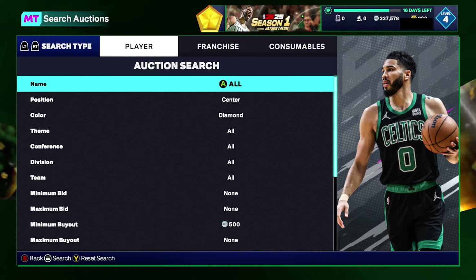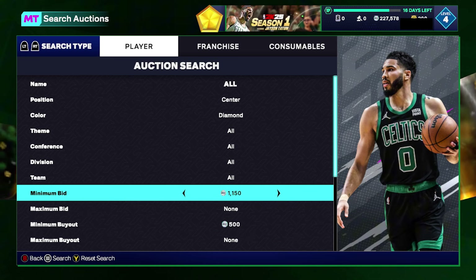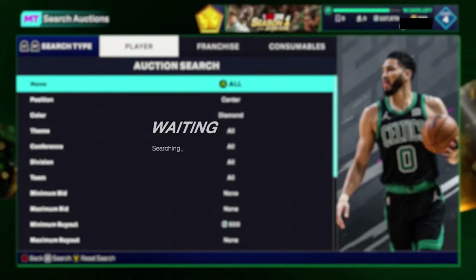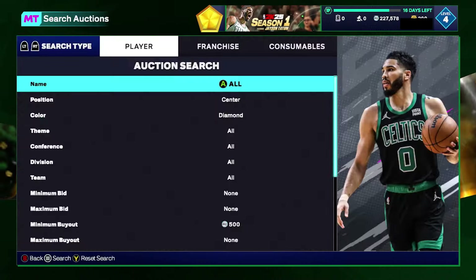Next is the Center Diamond filter. Set your position to Center and your color to Diamond. On Xbox you can set your minimum buyout to 500; on PlayStation you'll need to raise your minimum bid to around 100,000 for a manageable scroll. On Xbox the minimum buyout of 500 is a huge advantage. Pretty much everybody besides Jeff Rutland and Duckworth is a snipe — check your pricing again. Andre Drummond is on this filter as well.